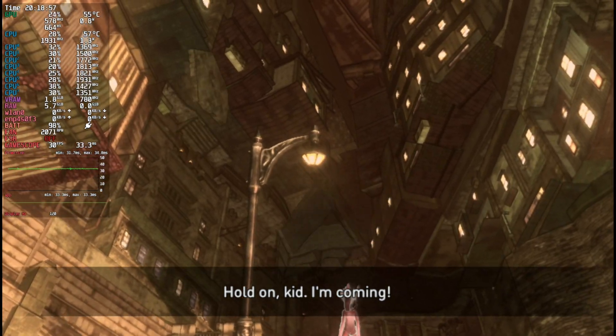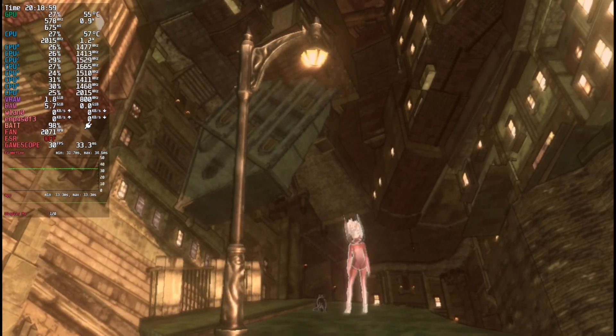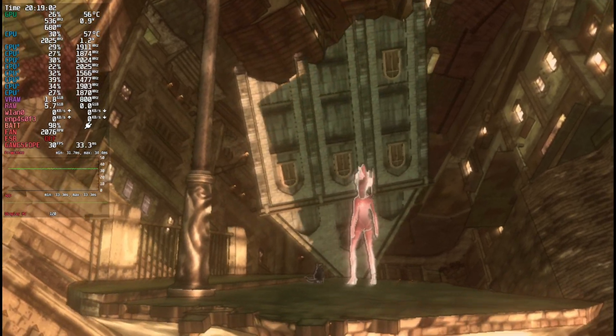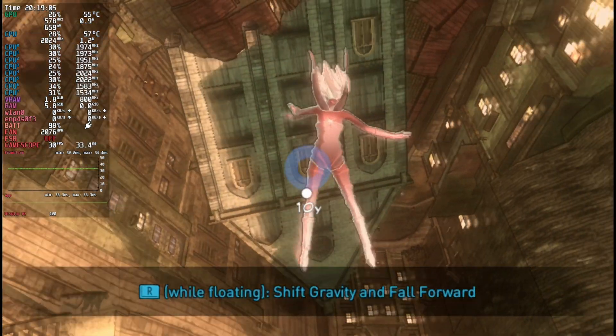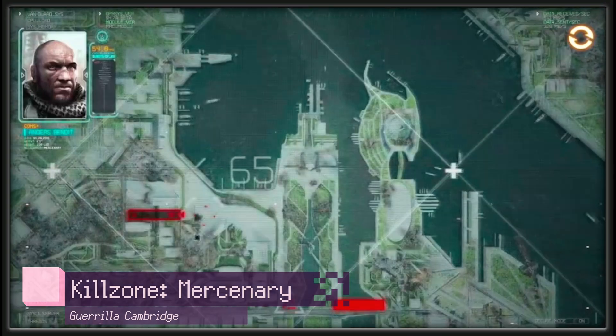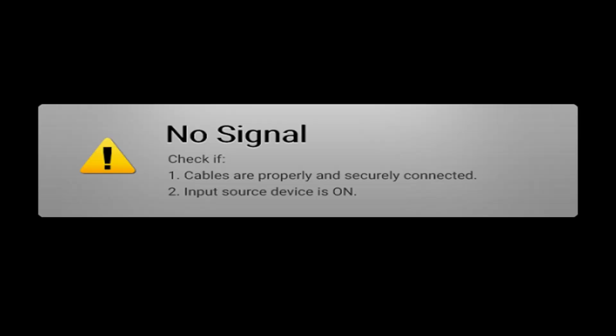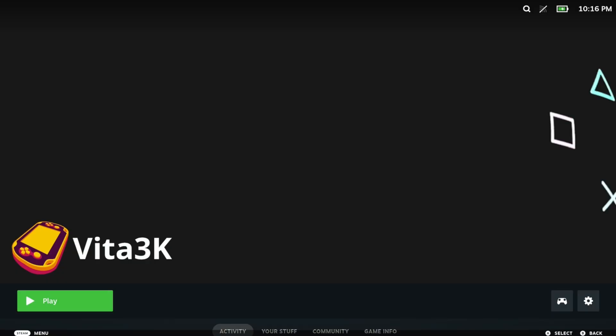There are plenty of games on the Vita that require use of both. Now, finally, let's try a game that I know did not work the last time I tried it — Killzone Mercenary. Much like the last time, the menus work fine and even the first mission debriefing works, but once it's time to actually play the game, it just doesn't work. The game doesn't load up and even crashes afterwards. So yeah, Killzone Mercenary still doesn't work.